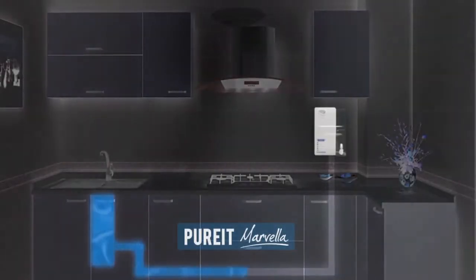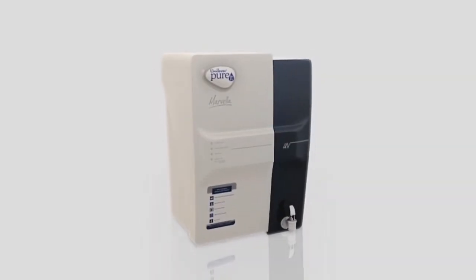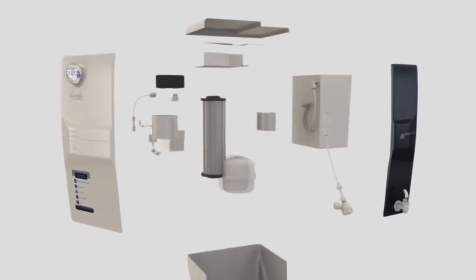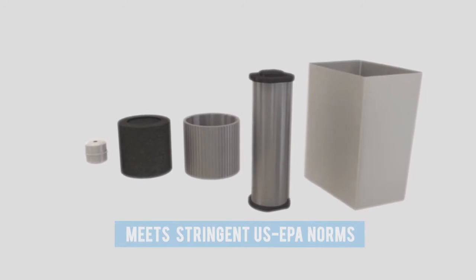Presenting Purit Marvella, the most advanced UV water purifier that uses multi-stage purification technology that meets US EPA standards.